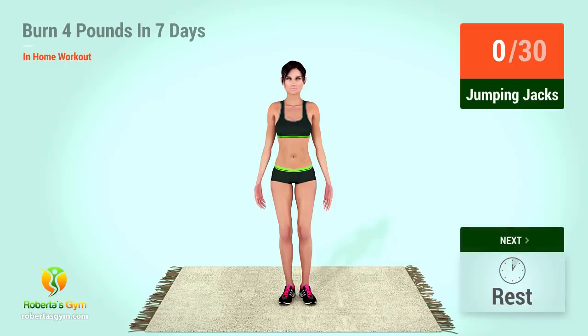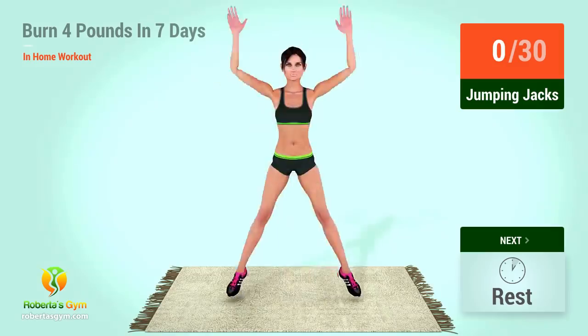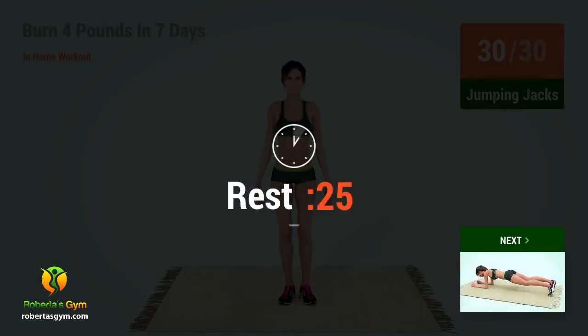Up next, jumping jacks! In 5, 4, 3, 2, 1, go! 1, 2, 3, 4, 5, 6, 7, 8, 9, 10, 11, 12, 13, 14, 15, 16, 17, 18, 19, 20, 21, 22, 23, 24, 25, 26, 27, 28, 29, 30. Rest time!